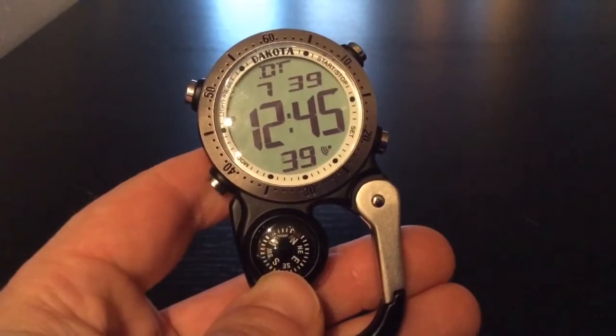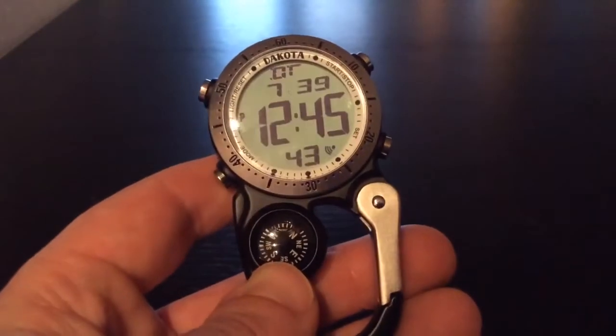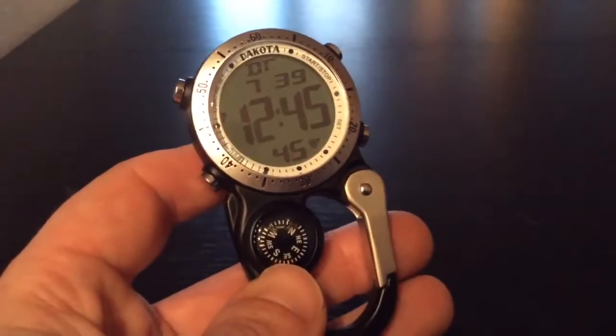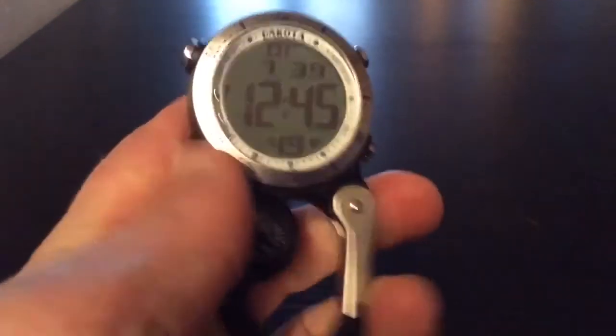Hello. I would like to introduce you to the Dakota Digital Mini Clip. As you can see, it's made from the same durable materials as our Mini Clip Micro Lights, feels good in the hand, and is easily clippable under just about anything.